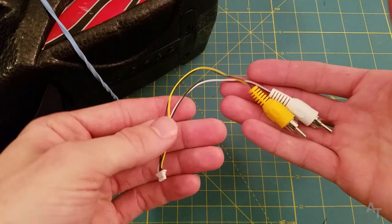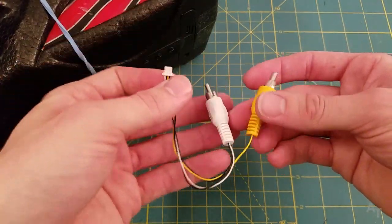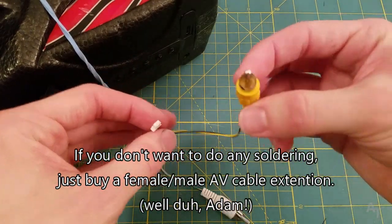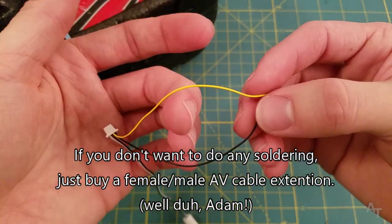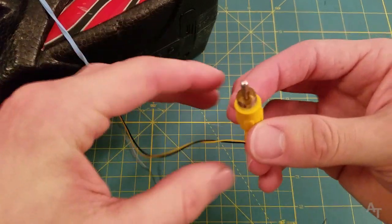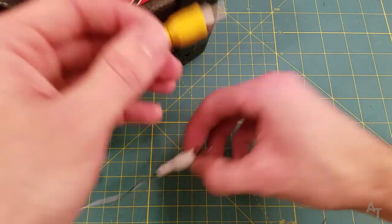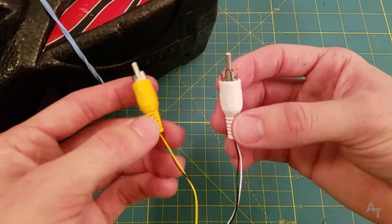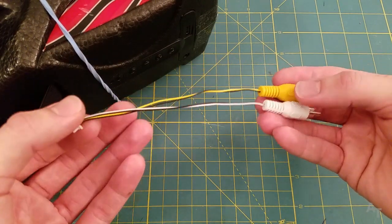It actually comes with this connector right here. I plugged it into the TV using just this — this is all you need to get the video signal to your TV. You've got your yellow wire and your black wire; the black is the ground and yellow is the signal. You plug it into your TV and that's all you need for the video. The other connector is if you have audio set up, but I don't.